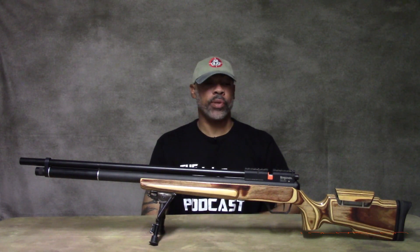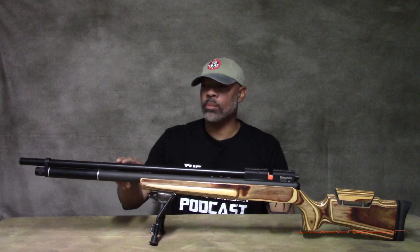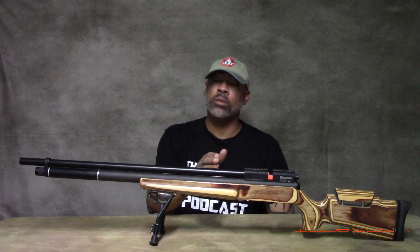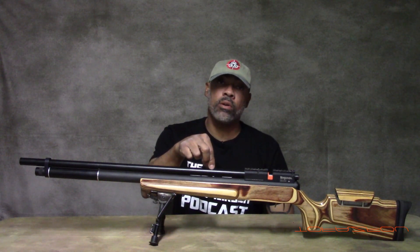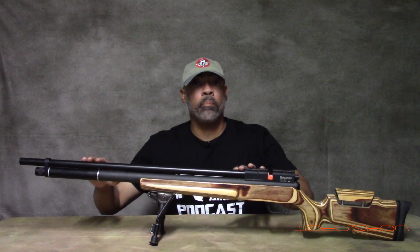In today's quick little demonstration, we have the original 17 HM2. This is a .172 caliber barrel, not a .177. I know 17 is generic and typically means .177 in the air gun world, but in the powder burner world, .177 doesn't exist — .172 does. So this is a firearm .172 barrel. It doesn't matter what kind of barrel you have — it's a barrel. We're going to learn how to slug an air gun barrel.